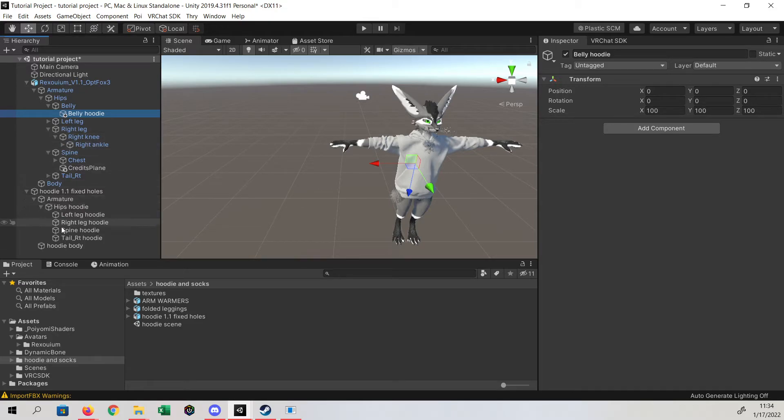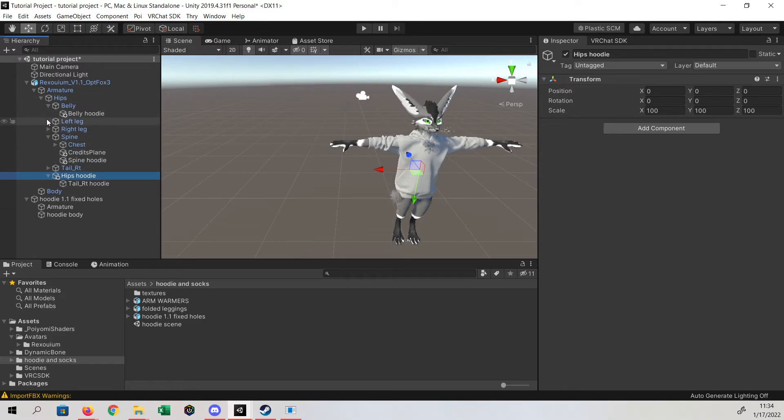Let's go ahead and do the legs next. Right leg, left leg, spine, and hips. We'll also have to open up the tail. Hips are attached to hips, tail is attached to tail — we're good there. Throw this under armature and that should be it for that.